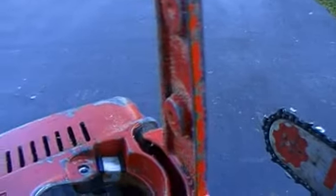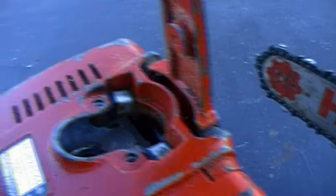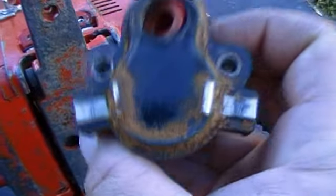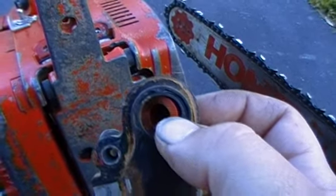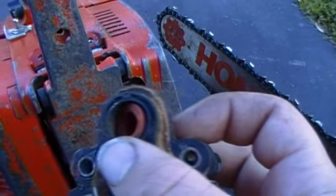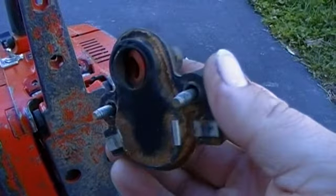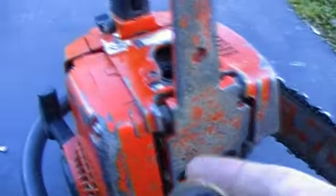Alright, we got two contacts on the outside of the saw, and the two contacts right there on the coil — and there's your spark plug boot right there. Interesting design. I guess it was to save space under the shroud here, though I'm not sure exactly why it was done.